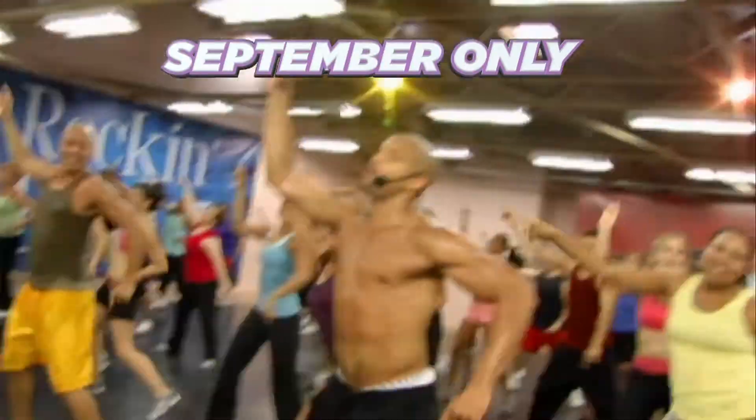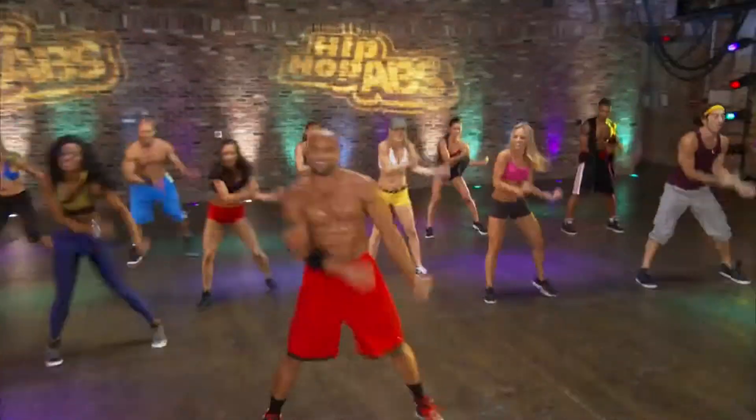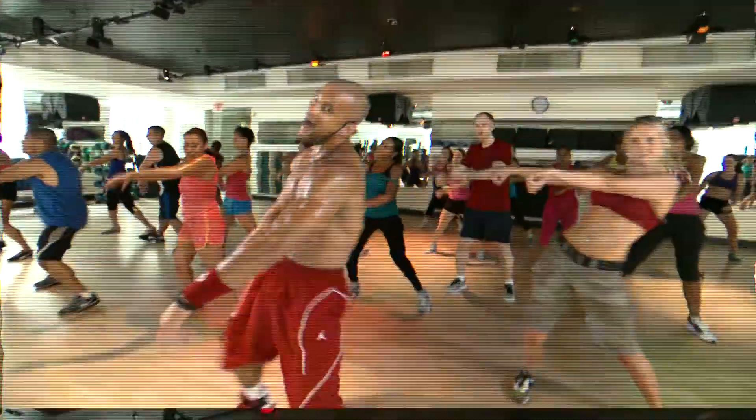Did you know that this September, you can buy a Sean T Dance Challenge Pack and save $50? That's right, you'll be dancing your way to great abs without ever getting on the floor to do sit-ups or crunches again with Sean T and Hip Hop Abs.